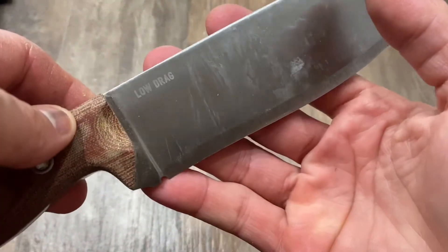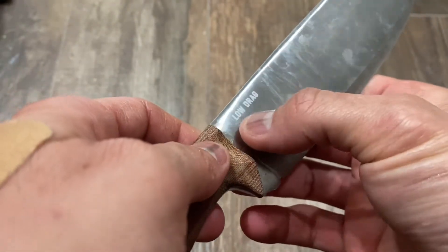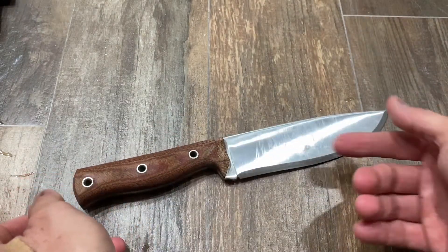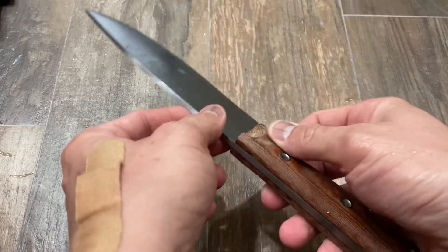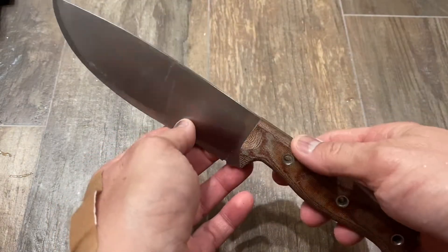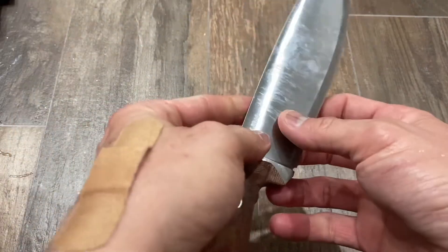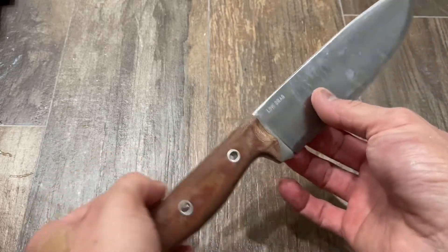So what I wanted to share are further thoughts on the design. Number one: the name. This is a "Low Drag" — it has a bit of a tactical inclination to the name. I'm not sure why, because this knife doesn't scream tactical in any way, to be honest. "Low drag, high speed" is a motto that some special forces or units abide by, but the name doesn't really sing to me on a beautiful knife like this. It just doesn't make a lot of sense.